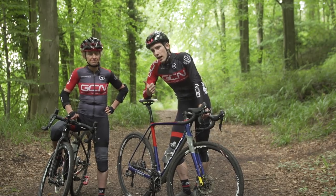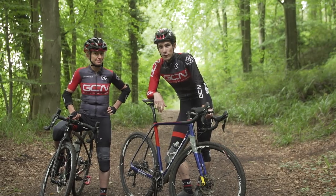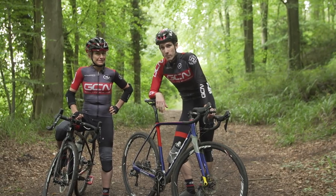But anyway, in this video, Emma is going to learn how to get off a moving bike, pick it up, run with it, and then jump back on.